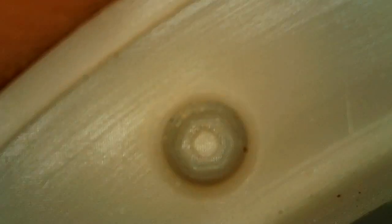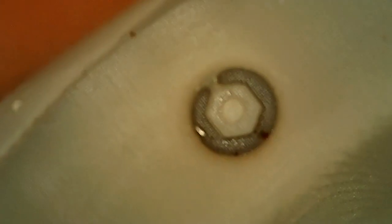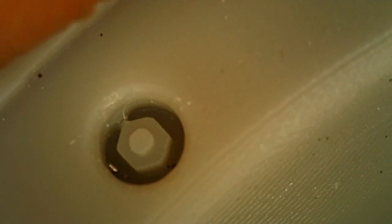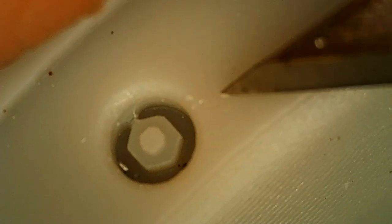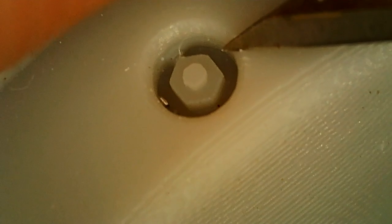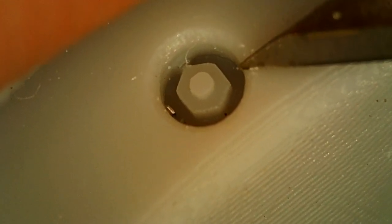Just to give some perspective on size - here's a brand new number 11 surgical blade that was installed. You can see the tip of it with respect to that feature. That's a pretty tiny feature. I can barely see this with my naked eye - my eyes aren't that good to start with. You see little bits of dust, it looks like there's a metal chip in there. So that's a really small feature, and actually the detail on it is pretty good.